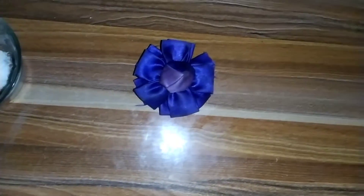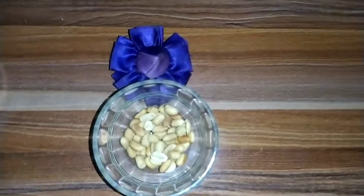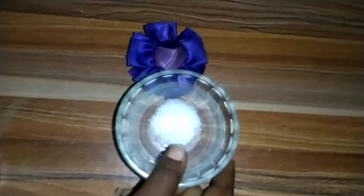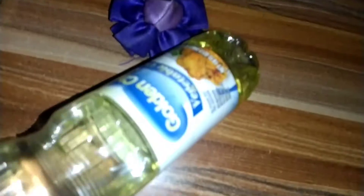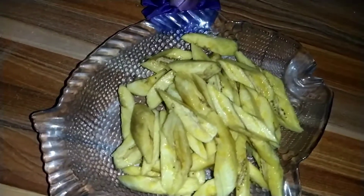Today I want to prepare kelewele. Here are all the ingredients: we have salt, pepper, spring onions, oil, and here we have — in the language of education — that is plantain.